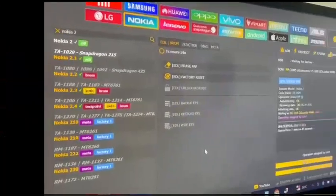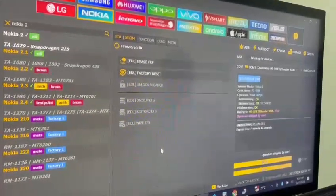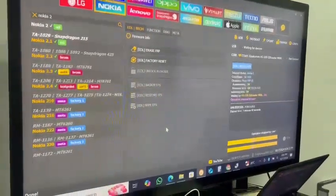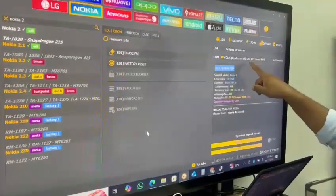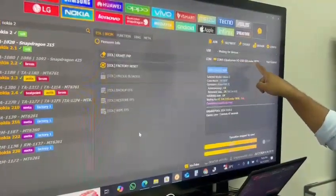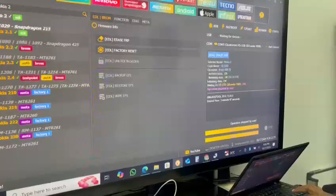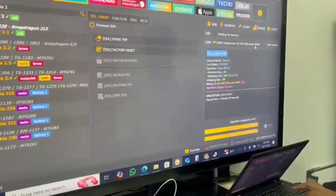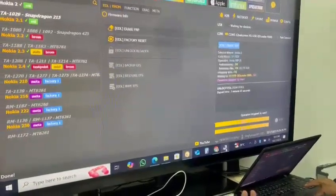We'll try with another port — the USB cable will be changed to another port. Now we short the two wires, then plug in. You can see it connected in USB mode.